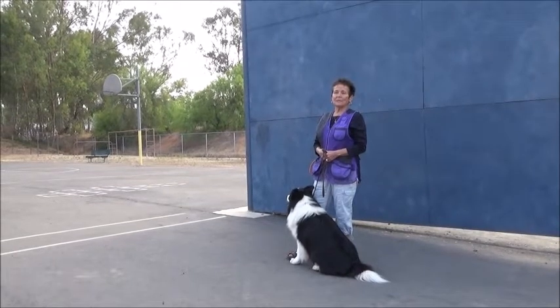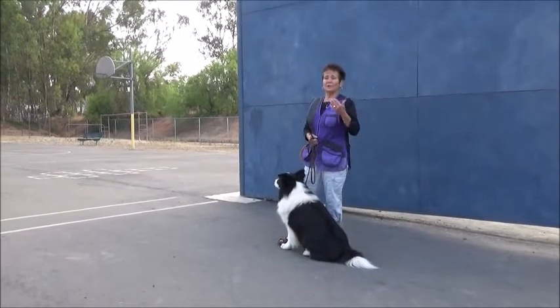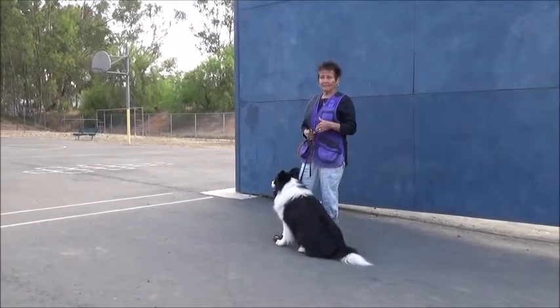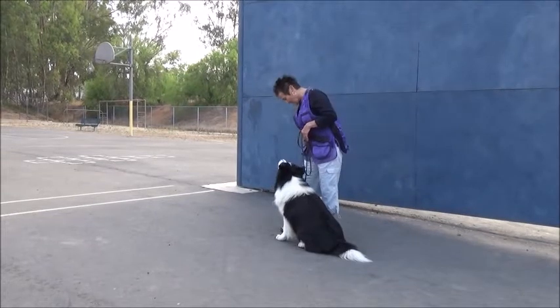This is a game I use to help build attention and clarify what 'look' or 'watch' — whatever word you use — means to my dog. I call it the Wait Watchers game. It's W-A-I-T Watchers. Weight Watchers, huh?